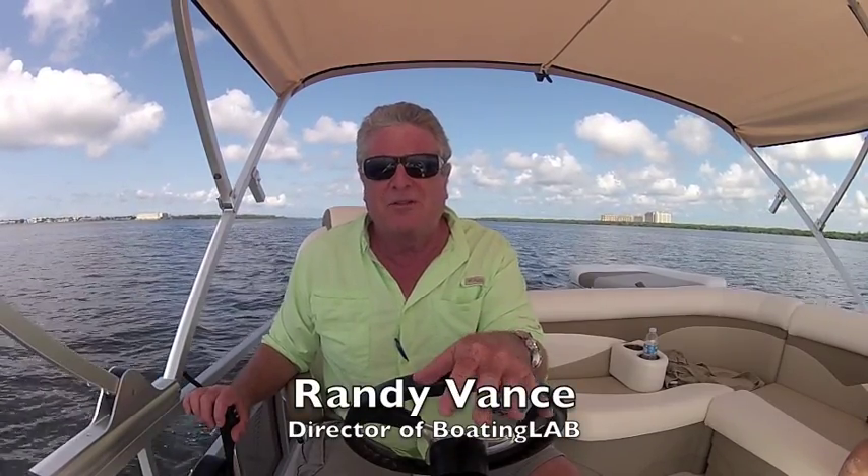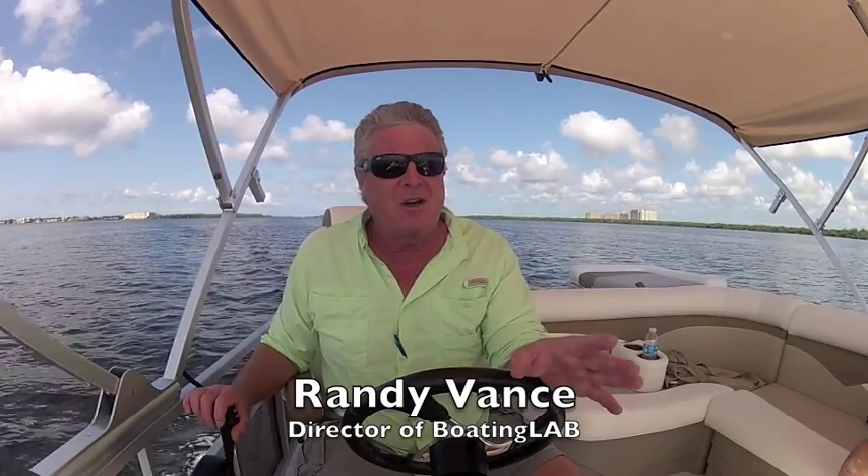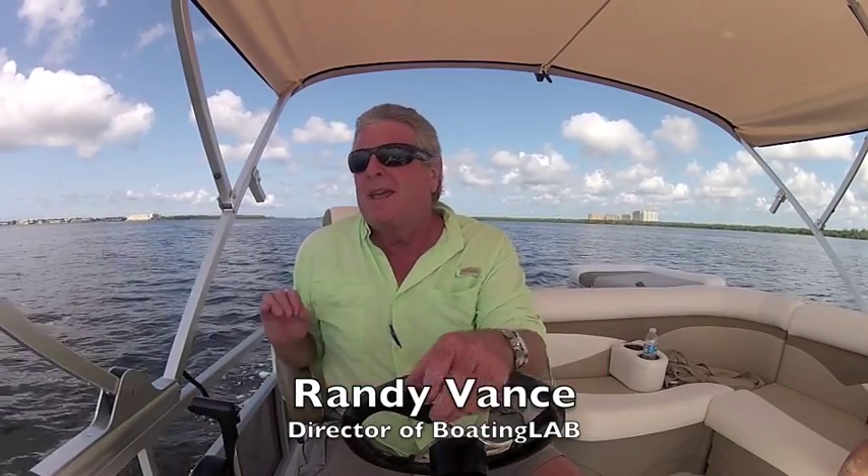This is a sport deck boat with a full fiberglass bottom and a pontoon deck. It's got all the comfort of a pontoon boat, all the performance of a tri-toon, but it's priced at a really reasonable price point. We're powered by a Yamaha 115, and we're getting a top speed here in the Intracoastal Waterway of about 34 to 35 miles per hour.